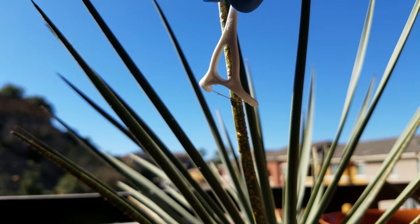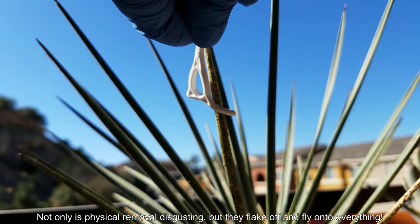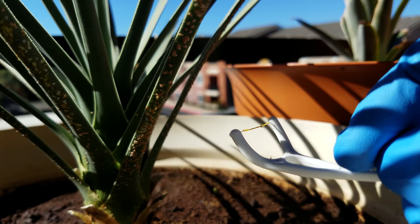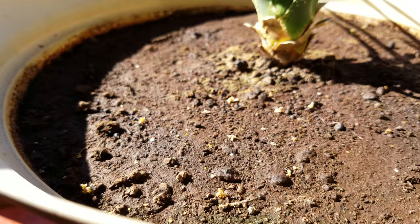Scale insects are parasitic bugs that stick their mouthparts in and feed off the same spot generally forever, for their whole life cycle. As you can see, it's getting everywhere — it's getting on the table, the floss is a sickly yellow color.